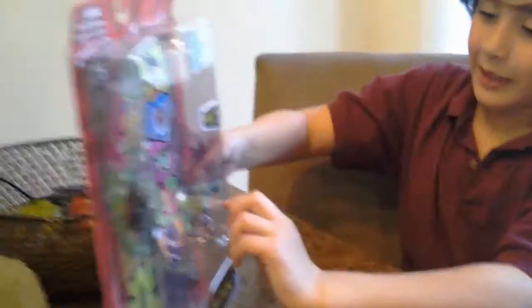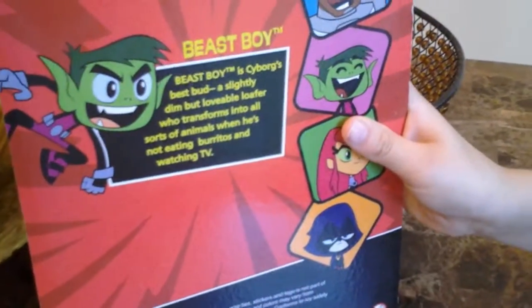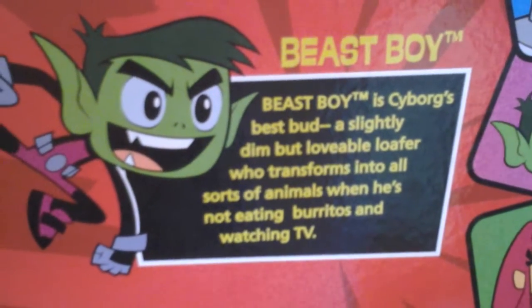Hi guys, this week is Alias toy roll. We got these — so this is how he's a gorilla, and this is how he's a human. Beast Boy is Cyborg's best bud, slightly dim but a lovable loafer who transforms into all sorts of animals when he's not eating burritos and watching TV. I thought he eats tofu — let's make one.